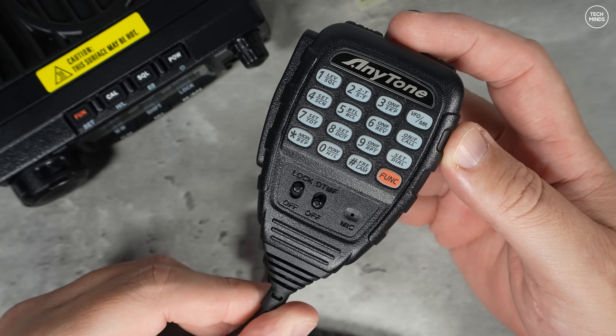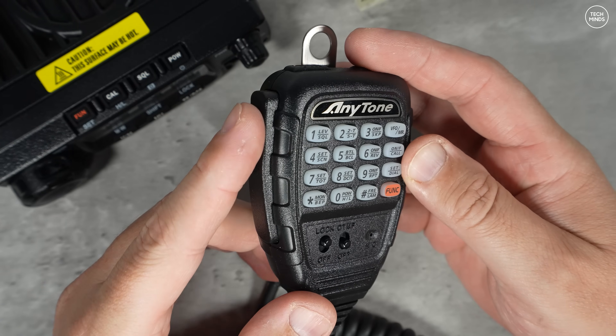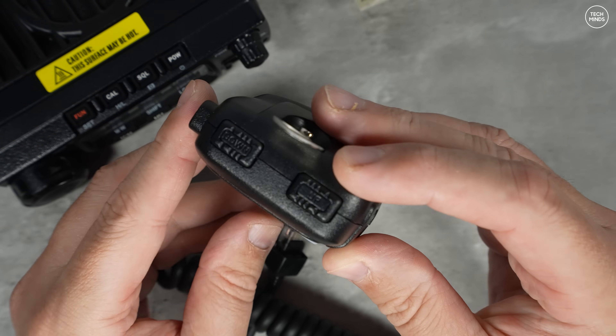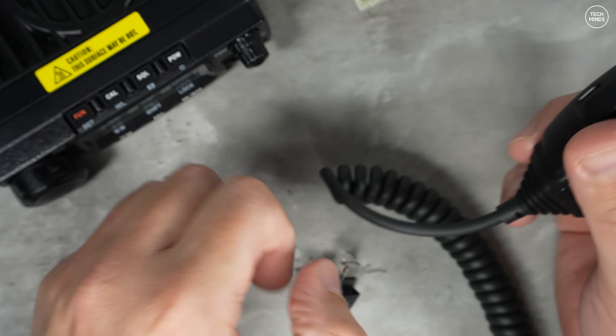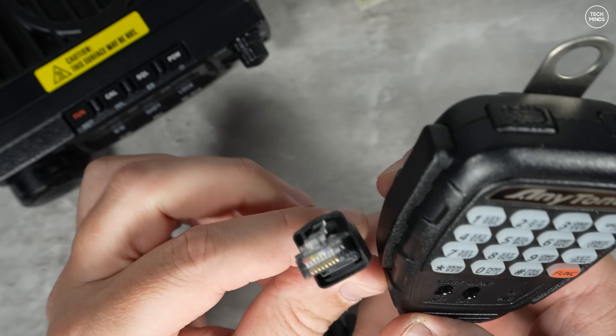You get the usual accessories in the box like a microphone, power cable, and vehicle mounting bracket. The microphone itself is multifunctional, meaning you can control some of the radio's features directly from it. With the lock switch and the DTMF on/off switch, it does kind of remind me of those old Elinco microphones.